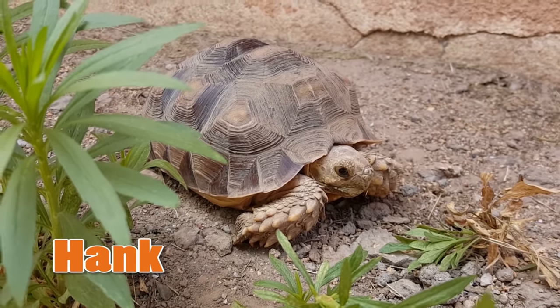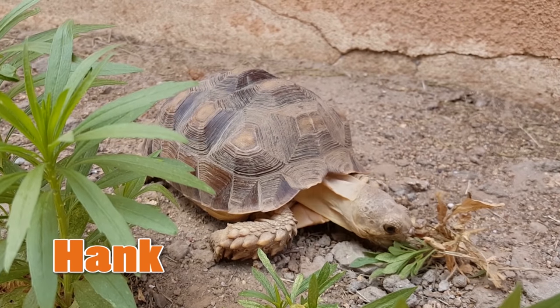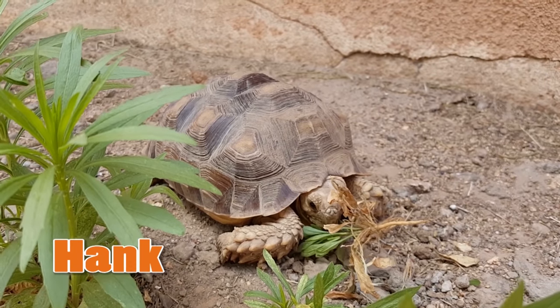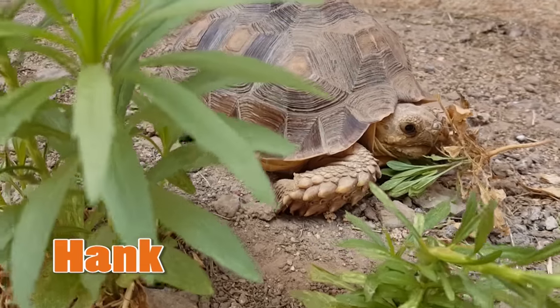In some places tortoises, even the ones that do not hibernate, can stay out all year long and this is great. Those people who are able to do that with their tortoises are very lucky because outside is the best place for tortoises. But usually during the winter months a tortoise will have to be brought into the house, unless of course they are the type that can hibernate.